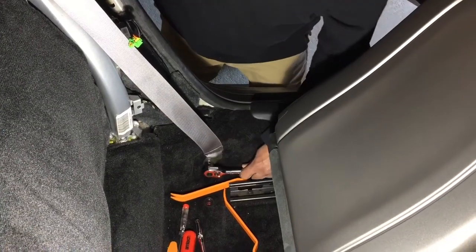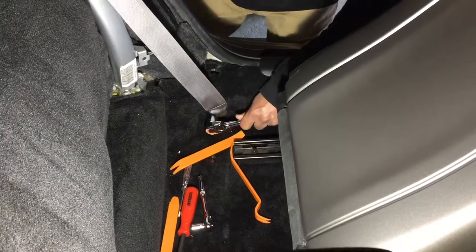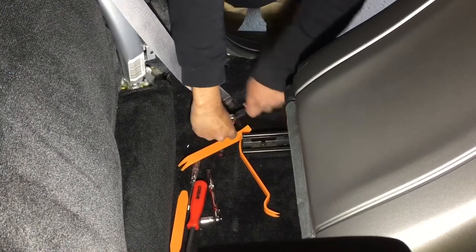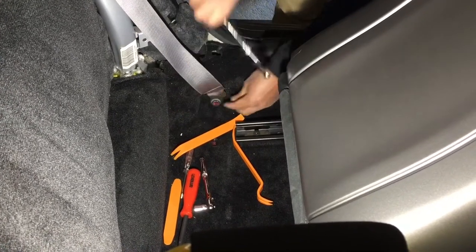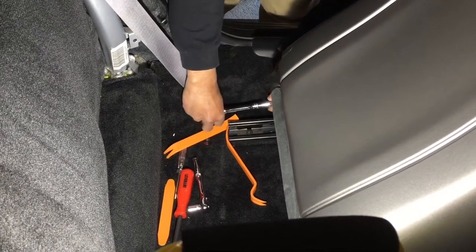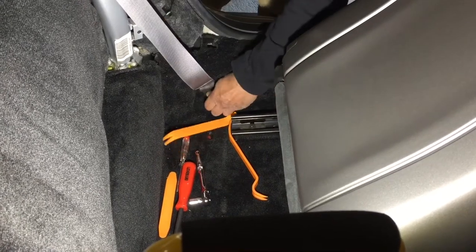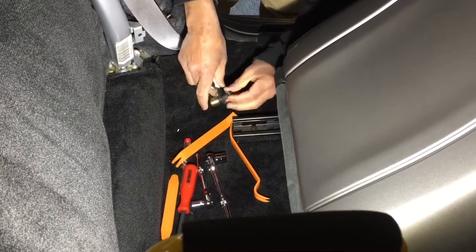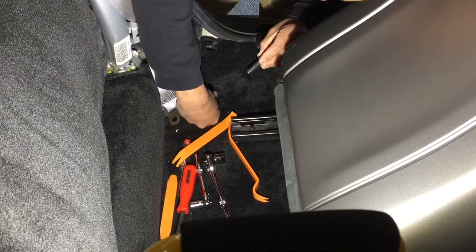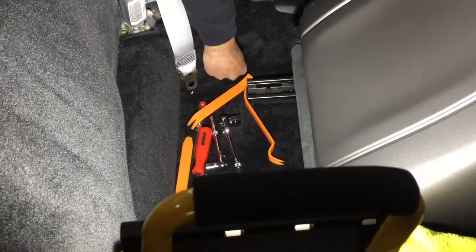The first thing I'm doing is removing the bottom bolt — I've got my 17mm socket on there. So that comes out, it's got a washer on it that sits in there.